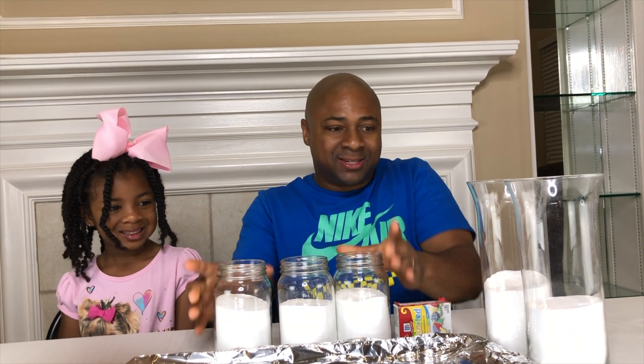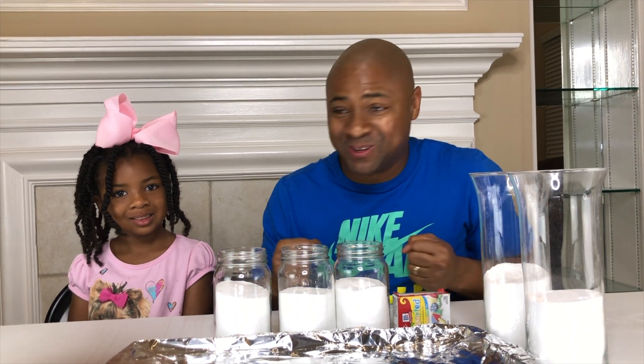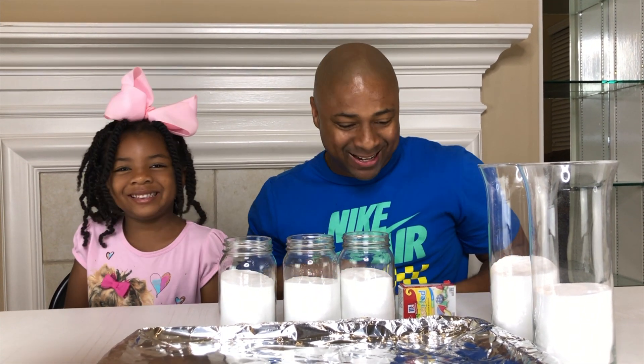Hey guys! In today's video we're going to use baking soda and vinegar to make a rainbow explosion. Are you excited, Sparkle? Yes! Let's get started.